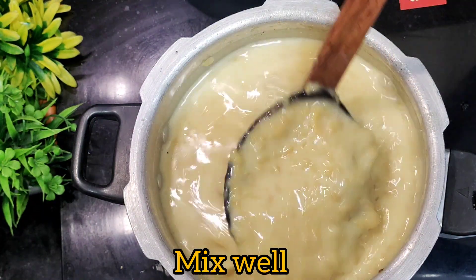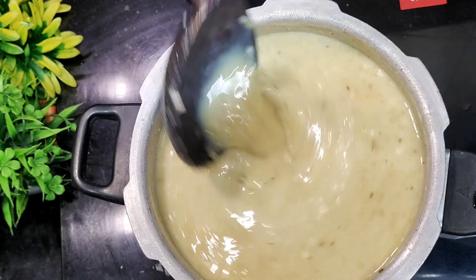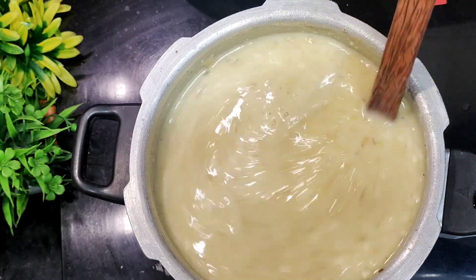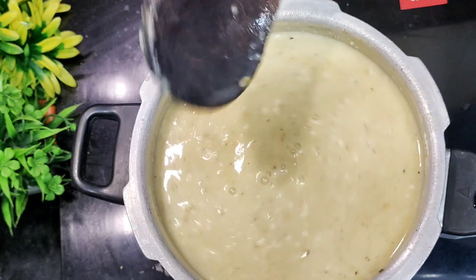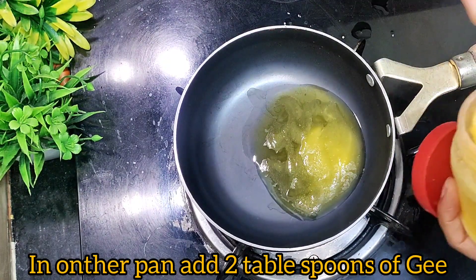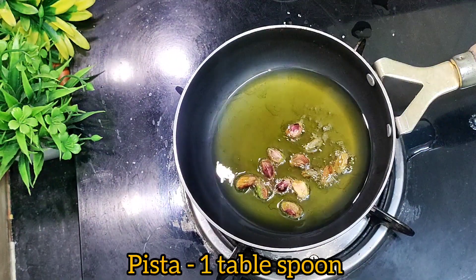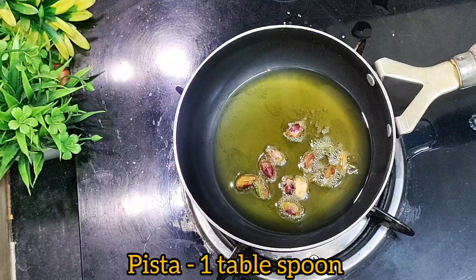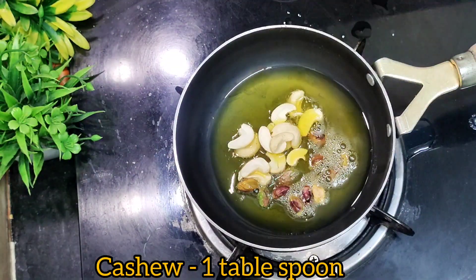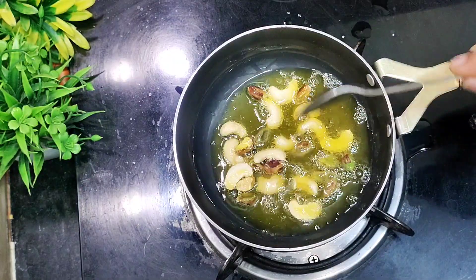I'll fry dry fruits. I'll fry it with a pan. I'll fry it with 1 tbsp of pista. I'll fry it with 50% of the pista.